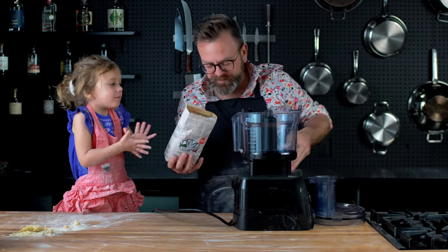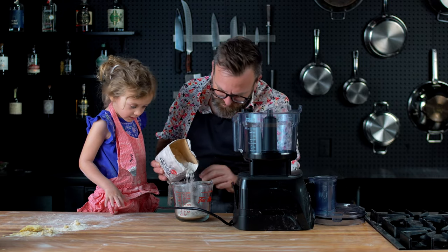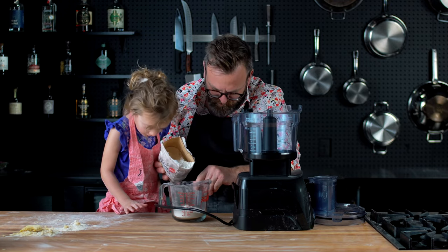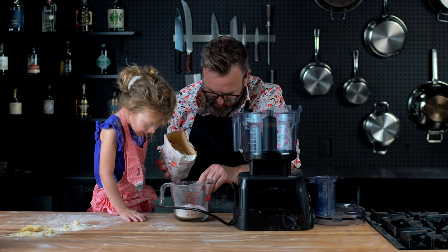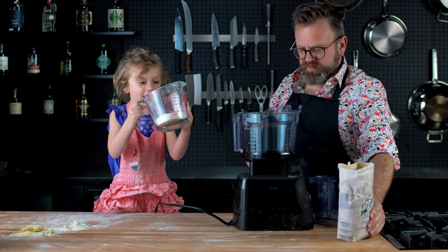So we'll do half a recipe — one cup of flour. Put it in here.